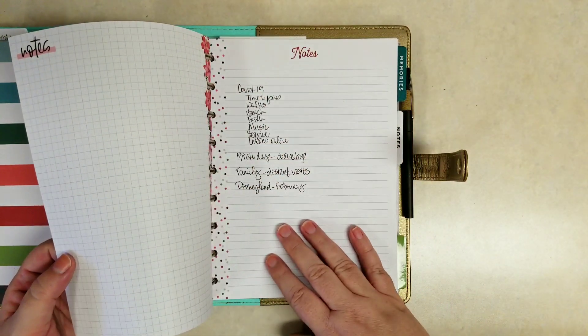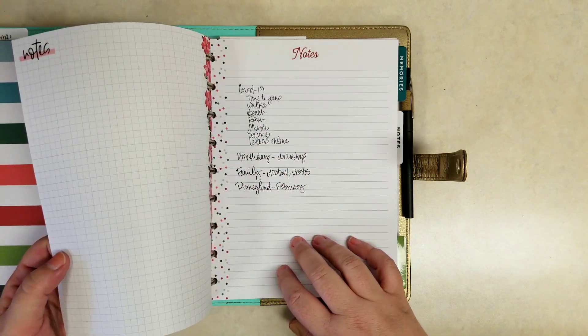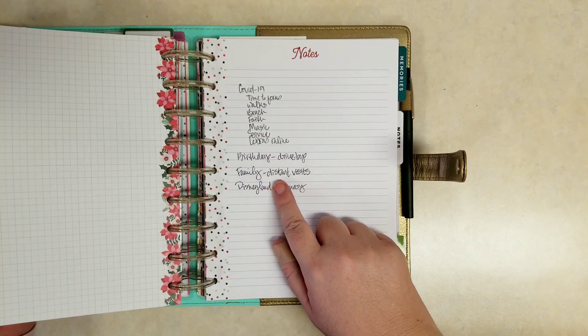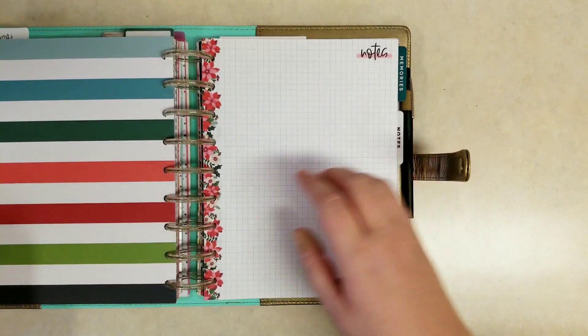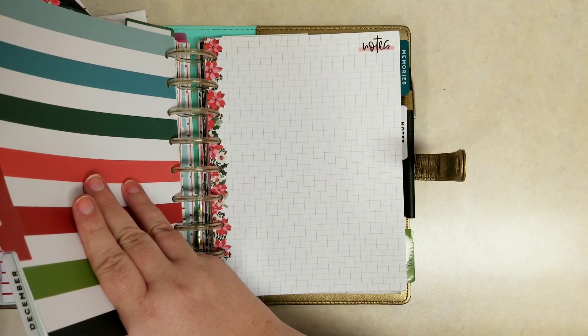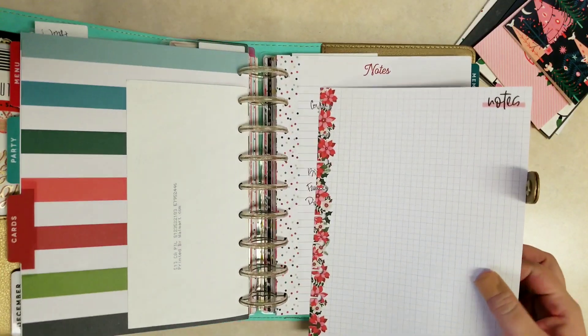I've already gone ahead and filled out my card list. I can't show it to you because that information is classified — I won't be sharing addresses and things. But I went ahead and started a brainstorm of the things I'd want to write about in my Christmas letter, just the positive things I'm able to pull out of this horrendous year.